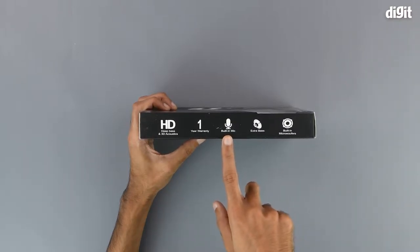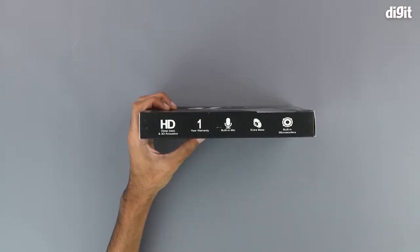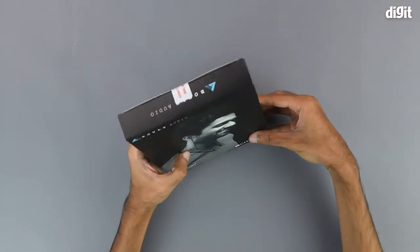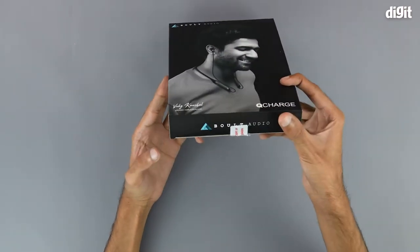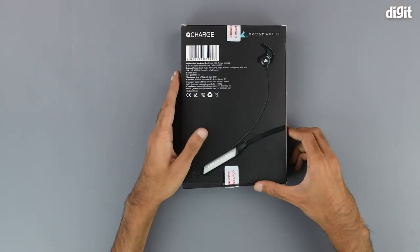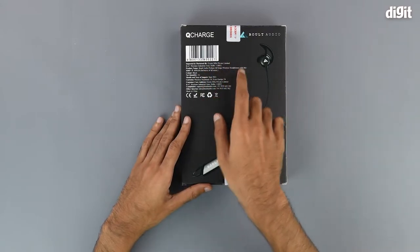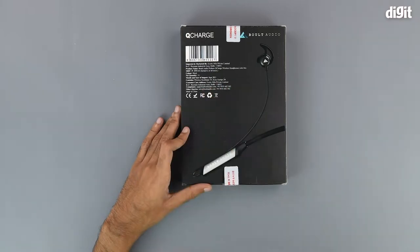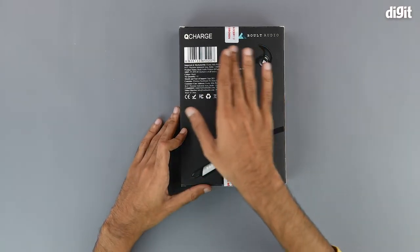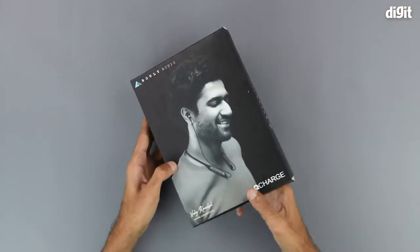It also has a built-in microphone, extra bass and a built-in micro-woofer that probably enables the extra bass. On top, on the right hand side and on the bottom we simply have some Bolt Audio branding. On the back we have some importing and manufacturing information and some customer care information, as well as an image of the headset and some Bolt Audio branding on the top. That's about it in terms of what is on the outside of the package.